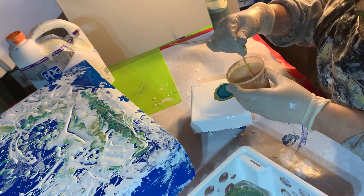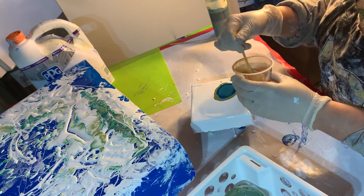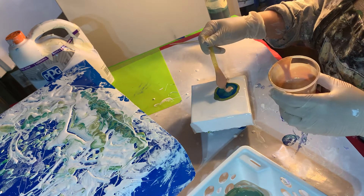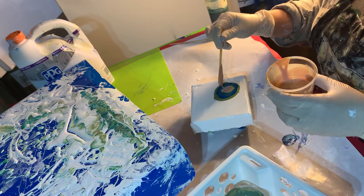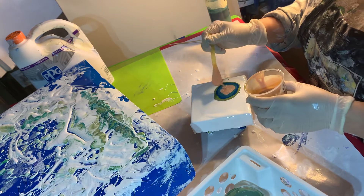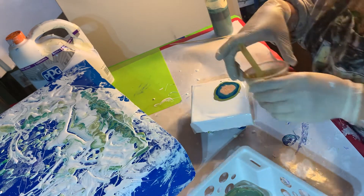This is Golden Fluid Acrylic Iridescent Gold Fine. I think these colors look like a peacock together. This was a brilliant combo that Karen came up with at Waterfall Acrylics. I love her — I learned so much from her.